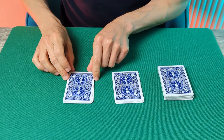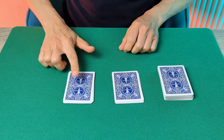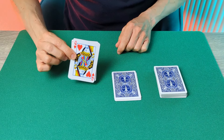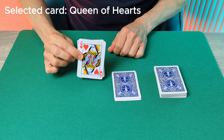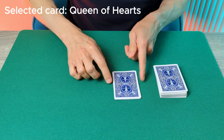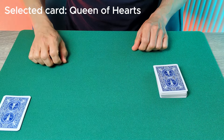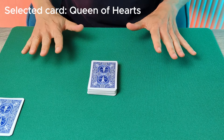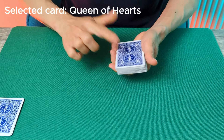Once they've done that, you're going to ask them to select one of the piles — again it's a totally free choice. Let's say they select this pile here. Ask them to take a look at the bottom card of that pile; we can see here it's the Queen of Hearts. That's going to be their selected card. Then they place that pile back on top of the deck, and take the other pile of cards and keep it hidden to the side. At this point you can turn back around. The spectator has now selected a card and there's no way you can know what or where that card is.